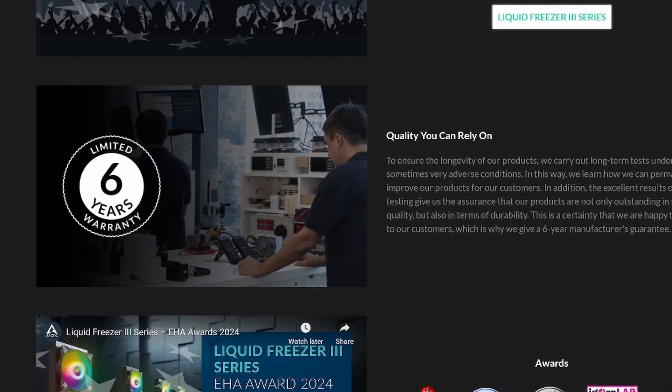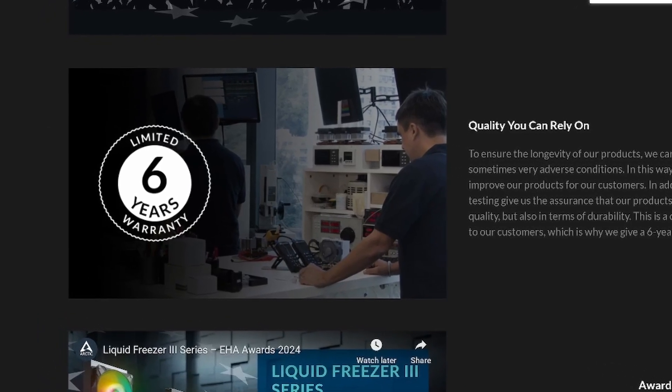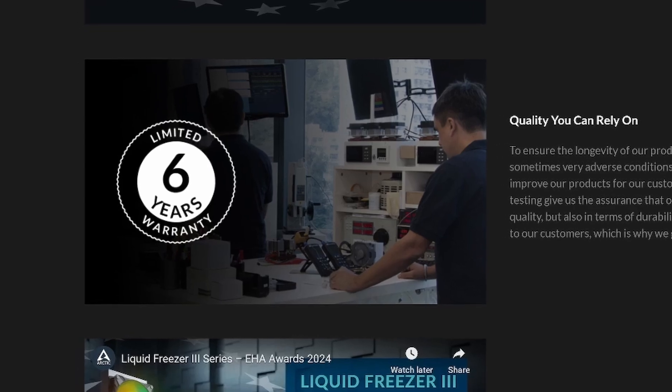The last great feature is the fact that this comes with a six-year warranty, so you really don't have to worry about the cooler not working, the pump freezing up, water evaporating — whatever you're worried about with liquid cooling. You've got six years to cover this thing, and most people replace their computers within six years.